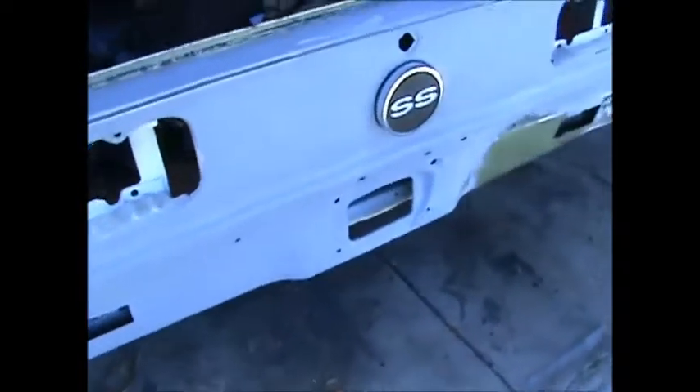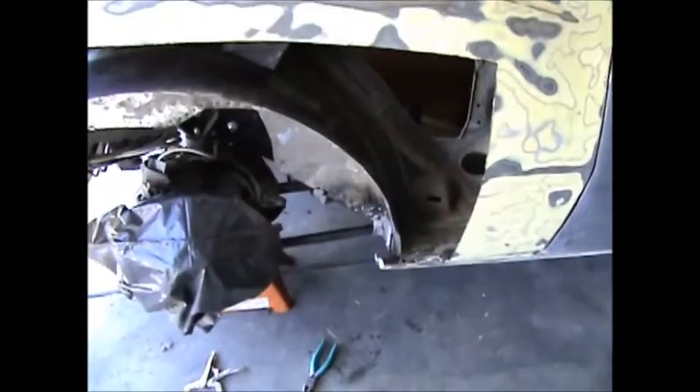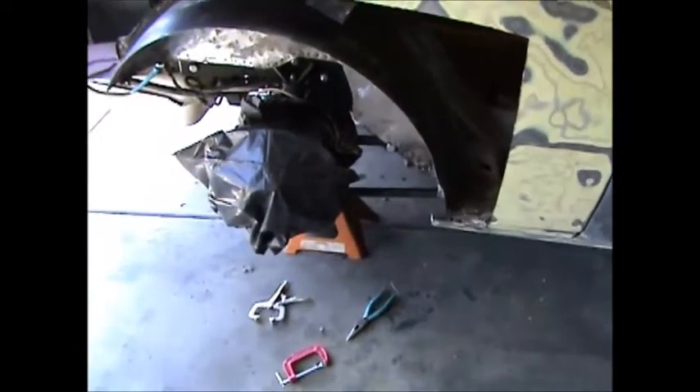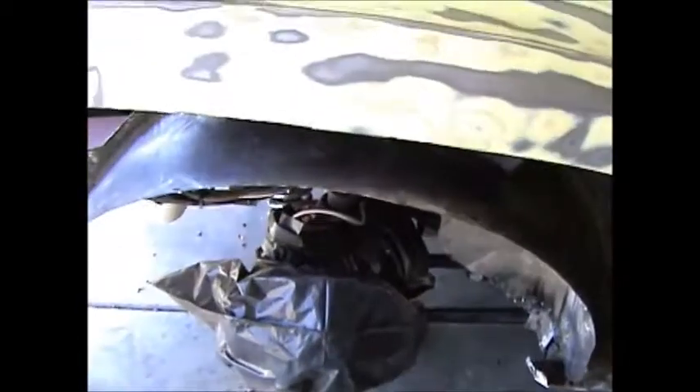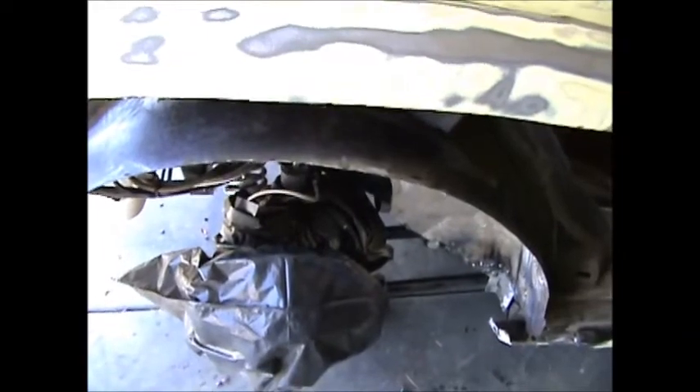I don't know if I told you about the new quarter panels — I decided I'm replacing the tail light panel too, so I'm starting to gather tools for that. I went to Matco online and got two new spot weld chisels for the air chisel. If I get some more overtime at work I'll be able to afford the panel — it was an expense I didn't have planned.